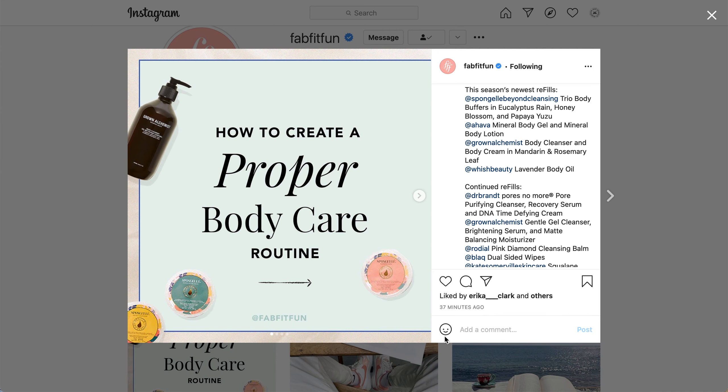The Refills program is pretty new — it's only been around for a couple of boxes. You get access to receiving refills every season for certain products at a discount. They did add quite a few new products this season, and they are also continuing the previous season's options as well.